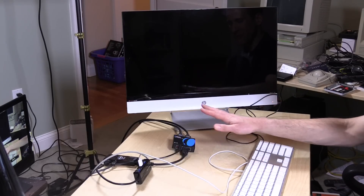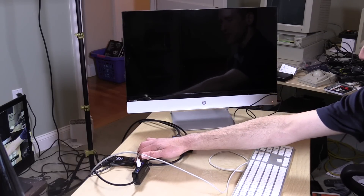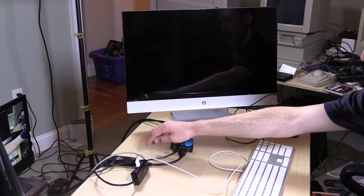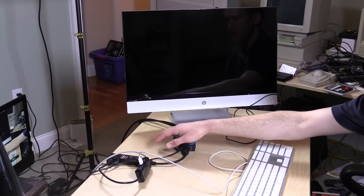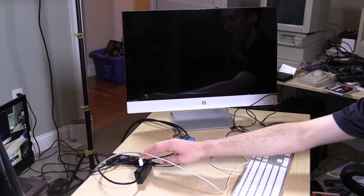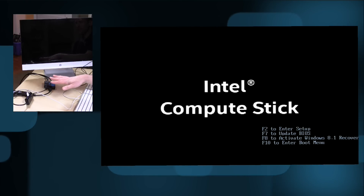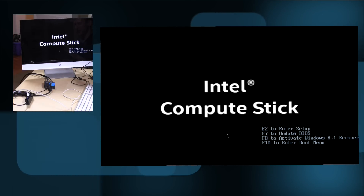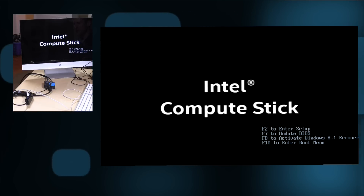I've got everything hooked up. I'm using an HDMI splitter — taking the HDMI out of the Compute Stick, running it to the splitter, with one end going into the monitor and the other into my TriCaster video switching system for a better screen view. I also have a USB hub with three USB ports and Ethernet for multimedia demonstrations. Now I'm hitting the power button. It boots a little slower than other Atom-based devices, but it appears to be pausing to let you get into the BIOS. We'll go into the BIOS towards the end of the review.